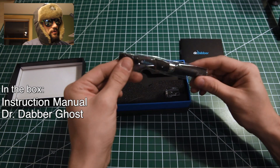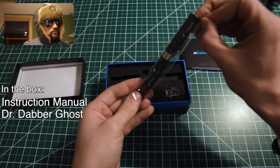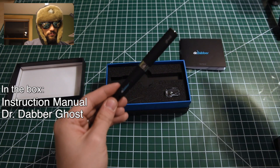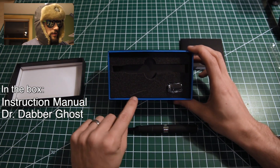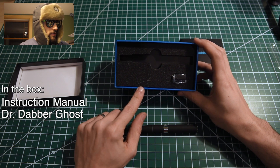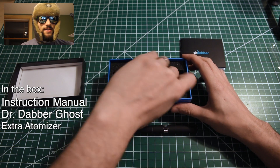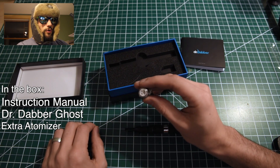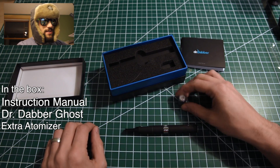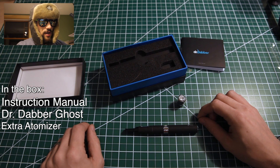Dr. Dabber Ghost, and a little note — I just want to note that this isn't Chinese dog hair or Dr. Dabber's dog hair, this is my dog's hair. This is an extra atomizer that you get with your Dr. Dabber. It's nice to get two — with my first vape pen I did not get an extra atomizer.